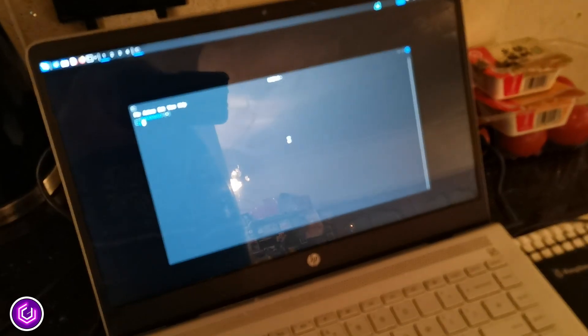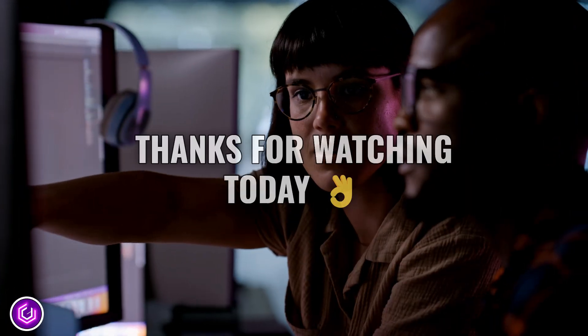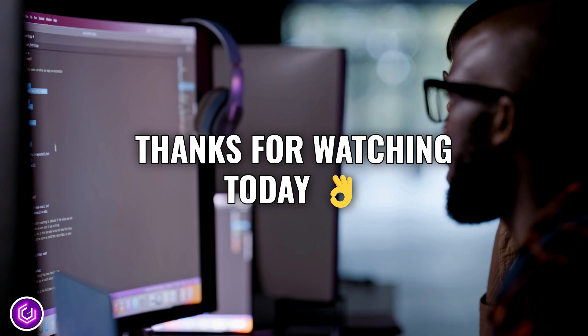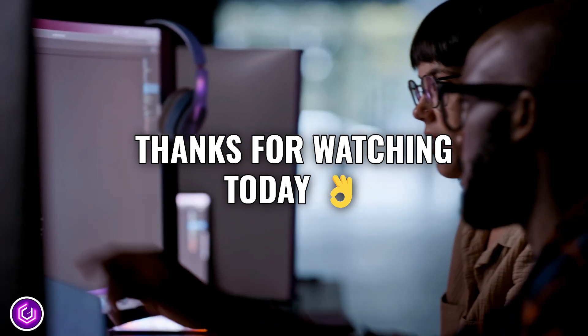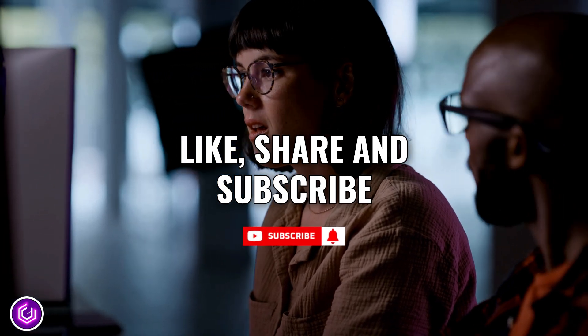From there on, you are good to go. Happy ethical hacking. Thanks for joining us for this short tutorial on installing Kali on a USB flash drive — an essential technique if you are looking to stay mobile. Like, share and subscribe and join us again soon for more.